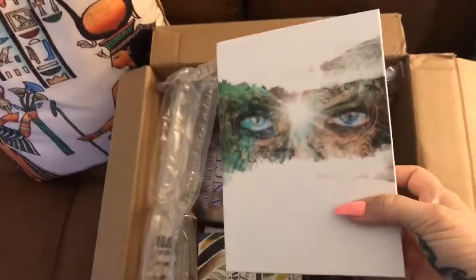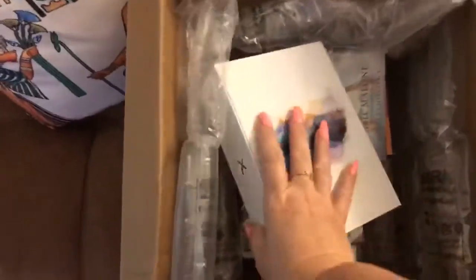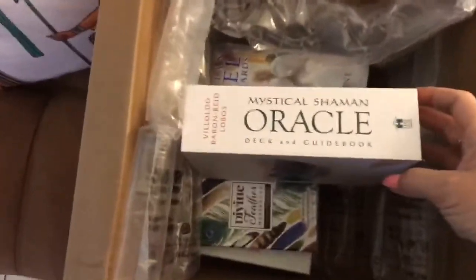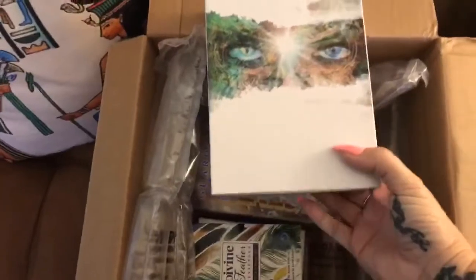This was too big for me to put anywhere else to take a look at. So I think that this one, I'm going to go ahead and do a flip through review of this one after this unveiling is done. Because this is the Mystical Shaman Oracle and the artwork is Jenna Della Grotaglia.